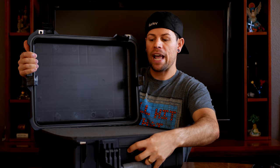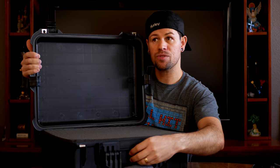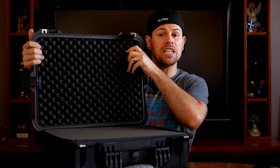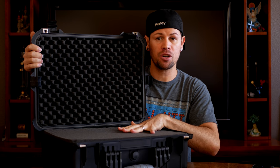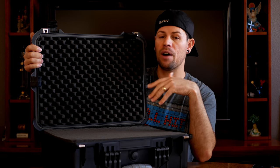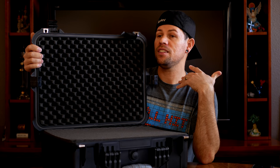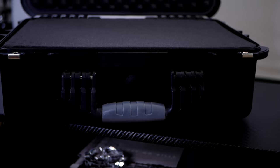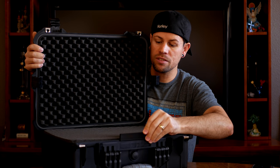It also has this little button right here that is stationary, but you can twist it to release pressure. Because it's not just weather-resistant — it's actually weatherproof, waterproof, and dustproof — pressure can build up inside when it's very hot or under extreme cold temperatures. This valve lets you release that pressure and keep your items safe without opening the case. So if it's raining or misting and you can't open the case, just do a quick release. It also has a little section where you can put a name tag.